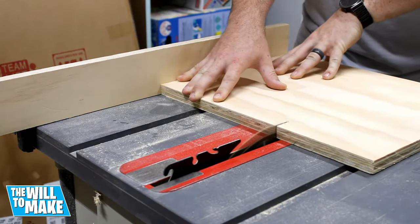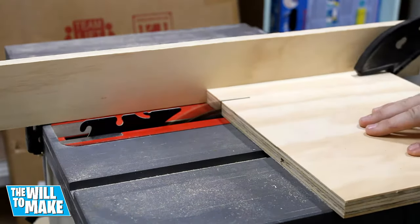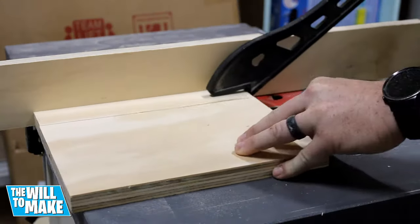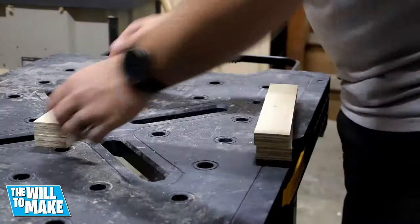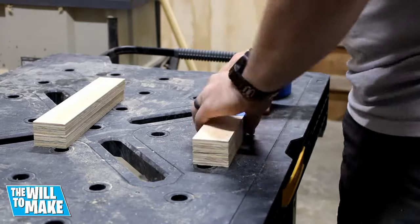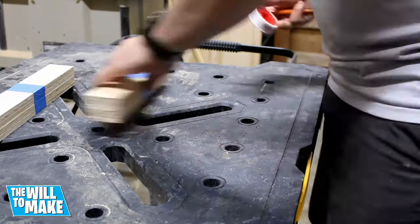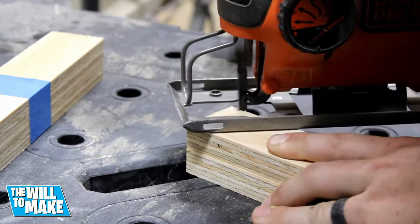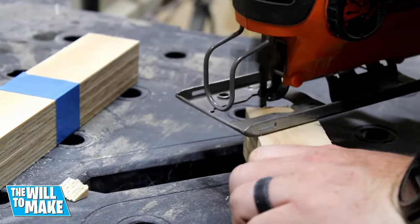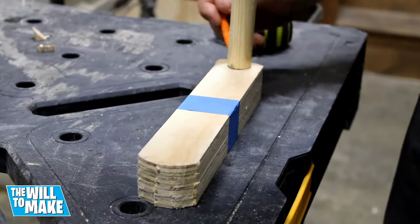Now onto the legs. I first cut the scrap down to length using the table saw, then cut four strips out to get my four legs. Once cut I taped two sets of two legs together. Using the same roll of plumber's tape I drew curves on both ends and cut using my jigsaw. I could then mark where I'll drill my holes for my dowels.